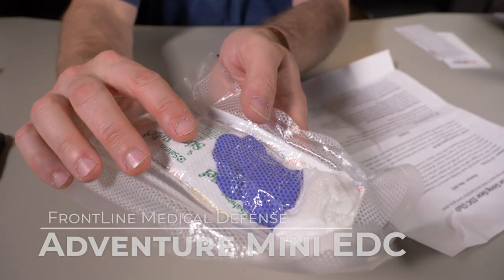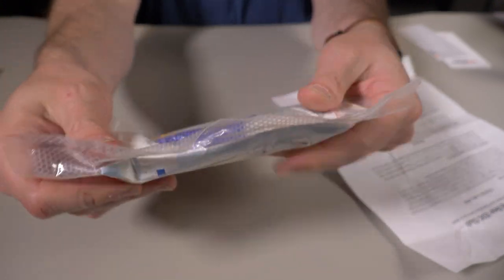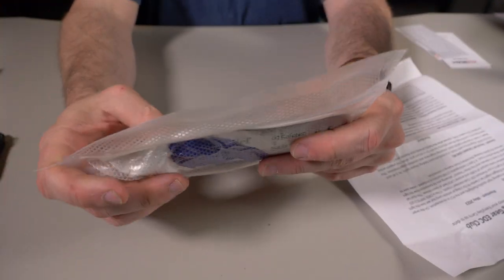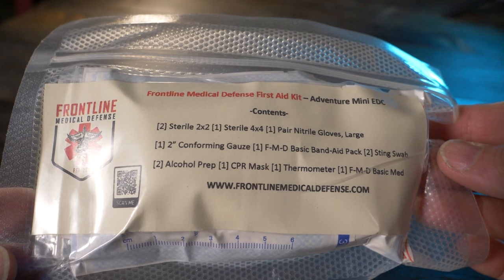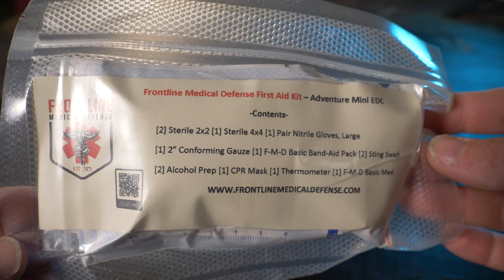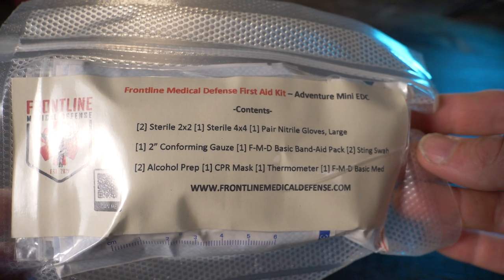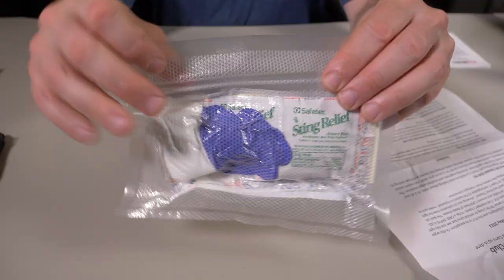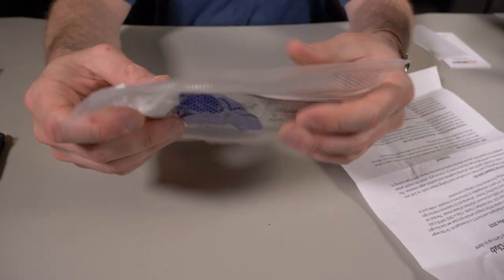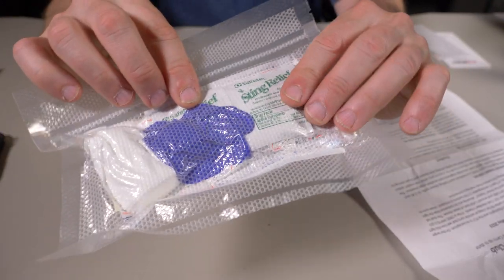The last item is a Frontline Medical Defense Adventure Mini EDC Kit — a first aid kit that's vacuum sealed. It comes with two 2x2 sterile pads, one 4x4 sterile pad, one pair of large gloves, one two-inch conforming gauze, a basic band-aid pack, two sting swabs, two alcohol prep pads, one CPR mask, a thermometer, and a basic med. I prefer to keep this vacuum sealed and fresh in my car with my other first aid gear.